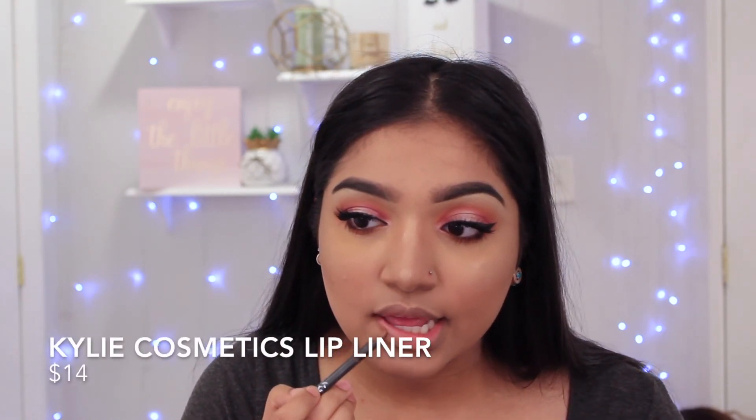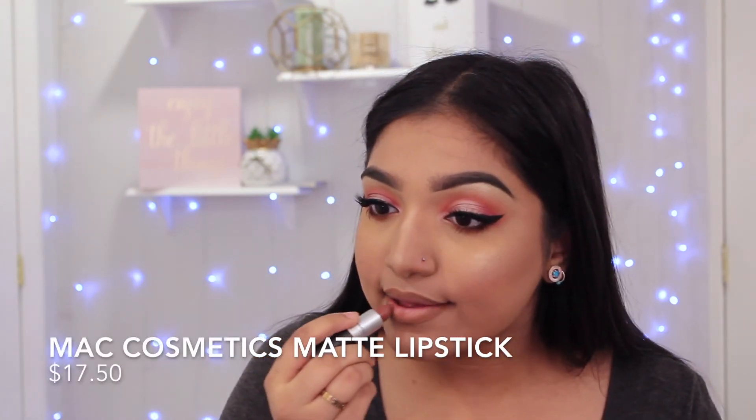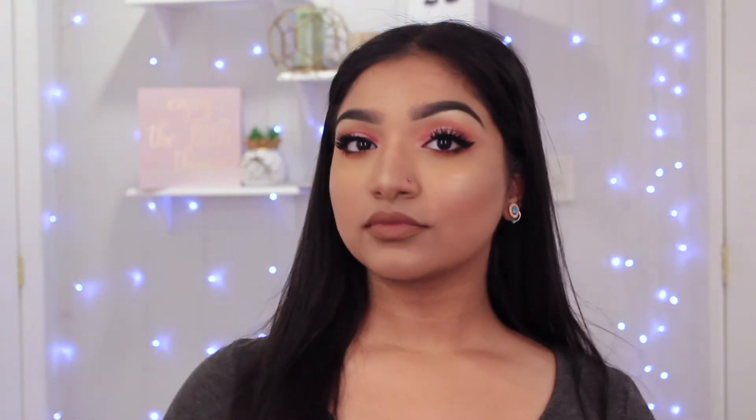I'm going to be applying the Kylie Cosmetics Brown Sugar lip liner, and then applying this MAC matte lipstick in the shade Whirl. And then one last time just setting my face so that all this stays on. Voilà, that is the finished look! This is supposed to be a really springy look — you could do a brighter look if you wanted to, but I'm not all about that color life; the eyes were a lot for me as is. Thank you guys so much for watching — if you like the video give it a thumbs up, don't forget to subscribe, and leave a comment if you loved it the way I love it.